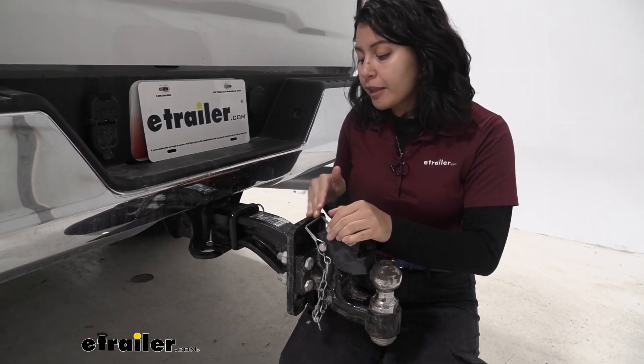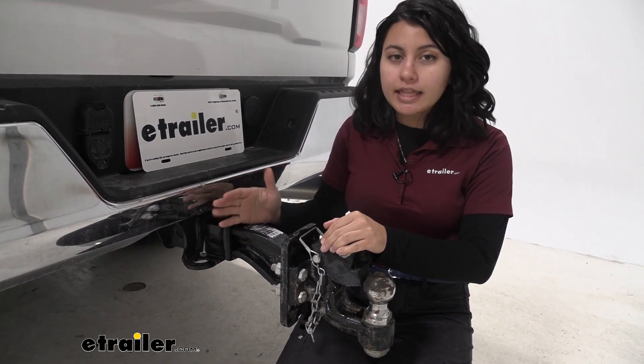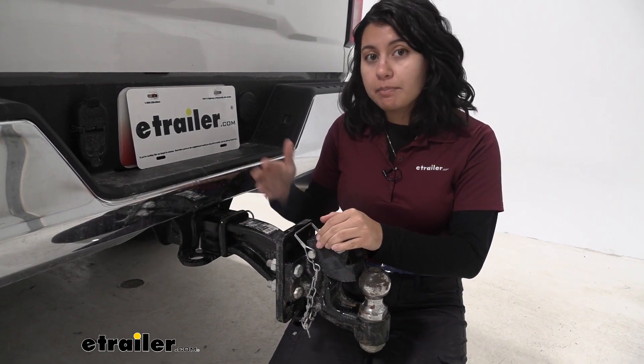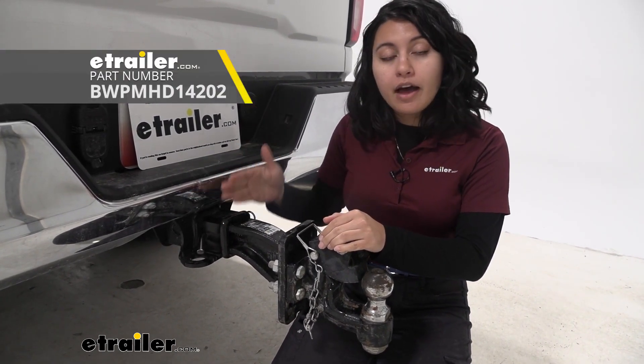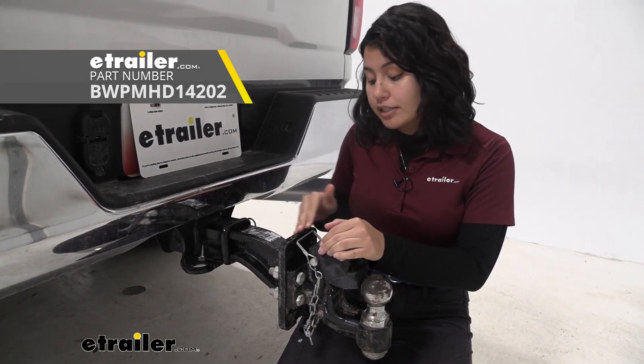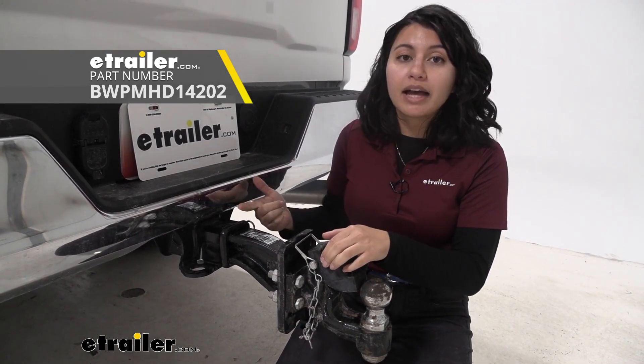Now when shopping for mounting plates, some things to take a look at are the construction as well as the length you might need for whatever you're towing around. Something I would compare this to would be the B&W mounting plate — that one has pretty much the same length when it comes to shank and a very similar mounting plate style. Now the big difference is going to be the weight capacity.